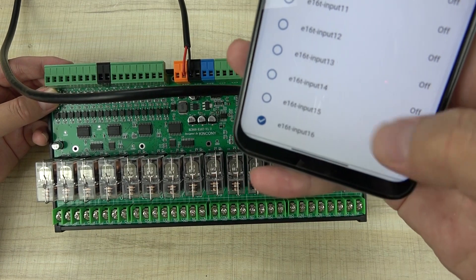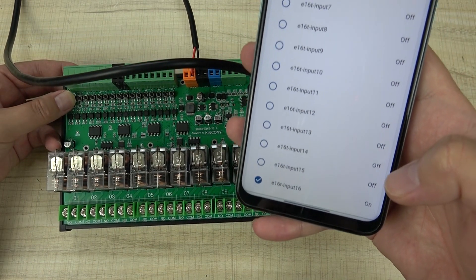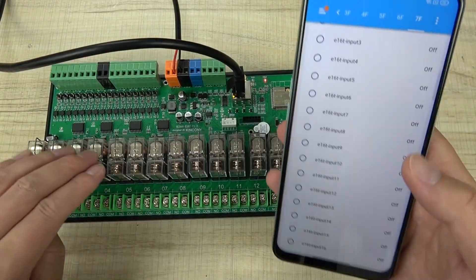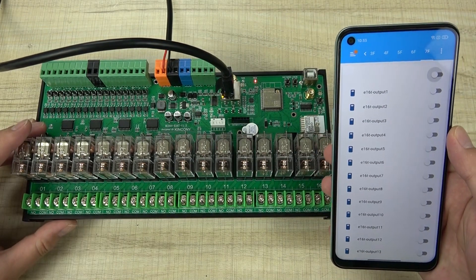You can see that holding down the buttons triggers the input state, which can be used in Home Assistant to trigger automation. This board provides both input and output integration via ESPHome.